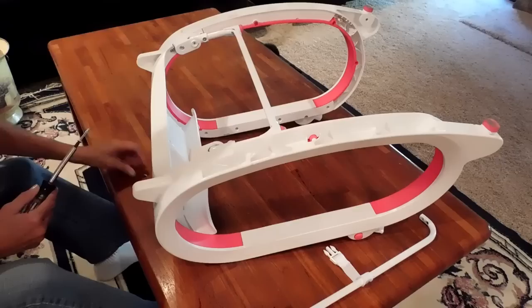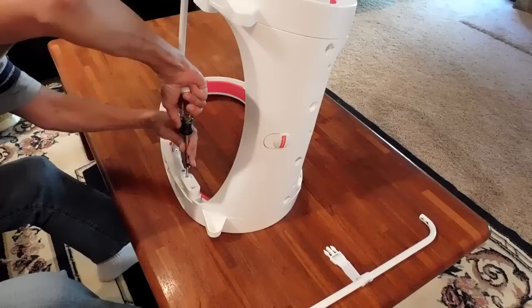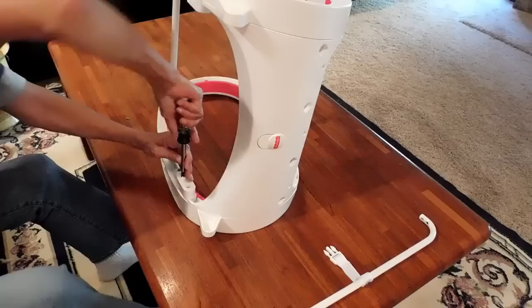Line up your holes. If it's easier for you, you can stand it up — just make sure that your holes are lined up. Touch your screw, push it through, and screw it down so it's secure. And there's your kickstand.